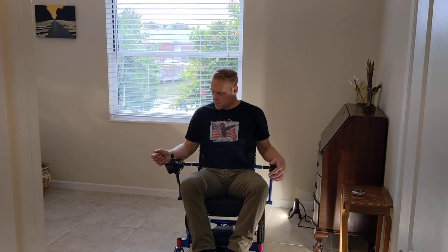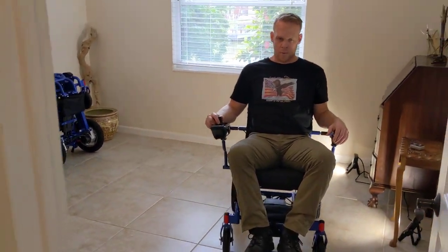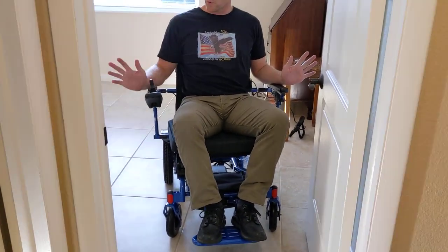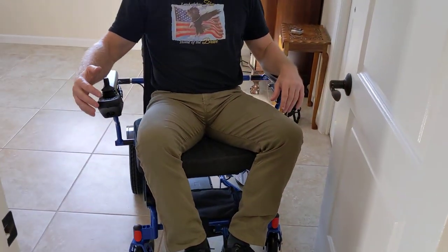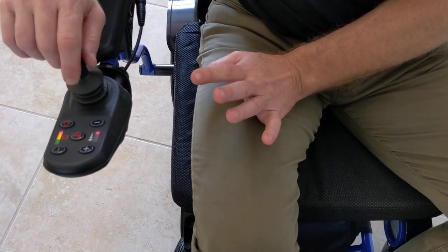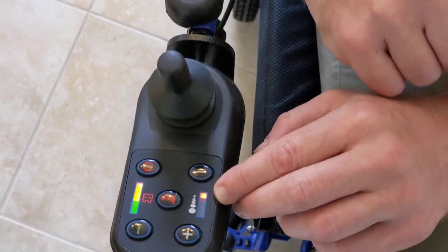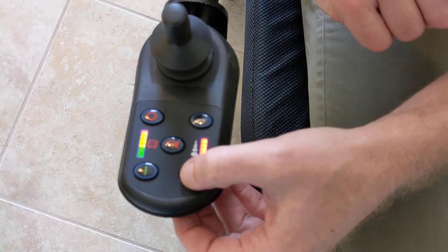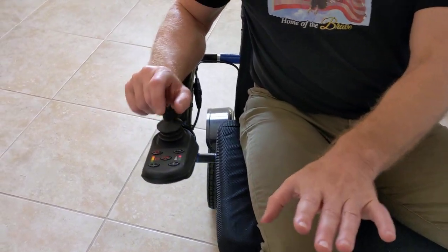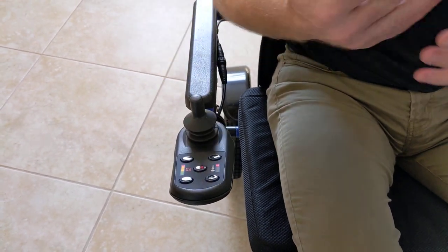The first step always is to turn the speed all the way down. Now notice my technique with the joystick — I can let the chair click by taking my hand off the joystick. The joystick is pressure sensitive, so if I have it all the way back or all the way forward, it's going to go full speed to the capacity of whatever speed adjustment I have. I'm using the slowest speed here, so I can go slower within a slow speed to more easily navigate through a tight situation, because I don't want to chew the armrests up and I don't want to chew my knuckles up.